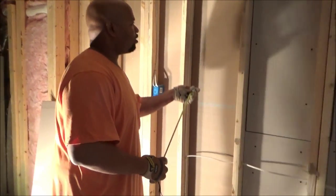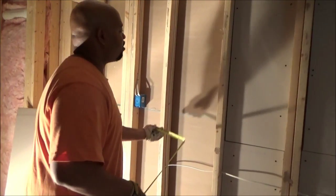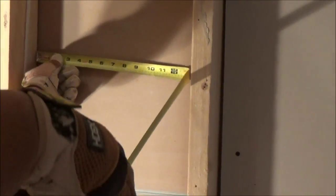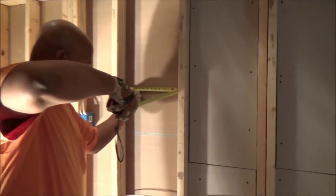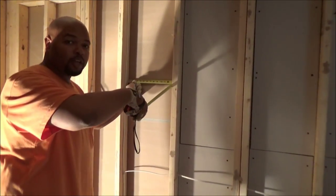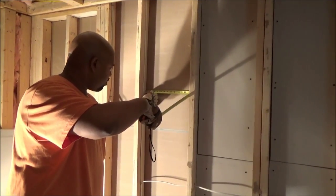In order to put the drywall in between these studs, first I have to measure. With a typical tape measure, it's about 14 and a quarter — it's really closer to 14 and a half, but you always want to go a little less than the actual measurement, otherwise it won't fit. So you have 14 and a quarter, then I'll cut.